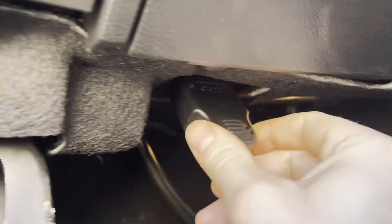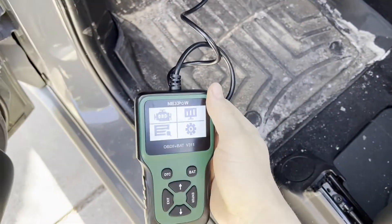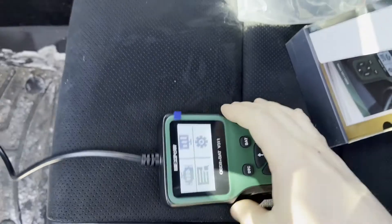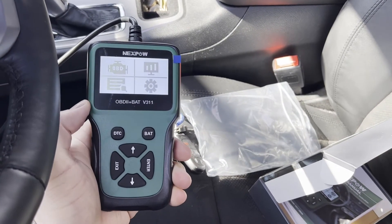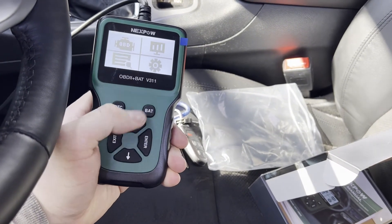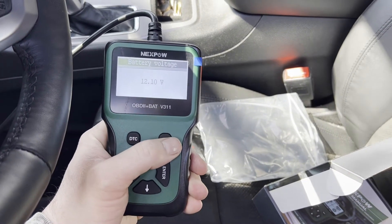I like to gently push and wiggle, and we're already powering up. Typically you'll want to turn the ignition to the on or run position — don't start the vehicle, just tap the ignition. Using the arrow keys, with exit, enter, and arrow navigation, let's hit battery and see what happens — we have 12.1 volts just sitting here with the vehicle off.